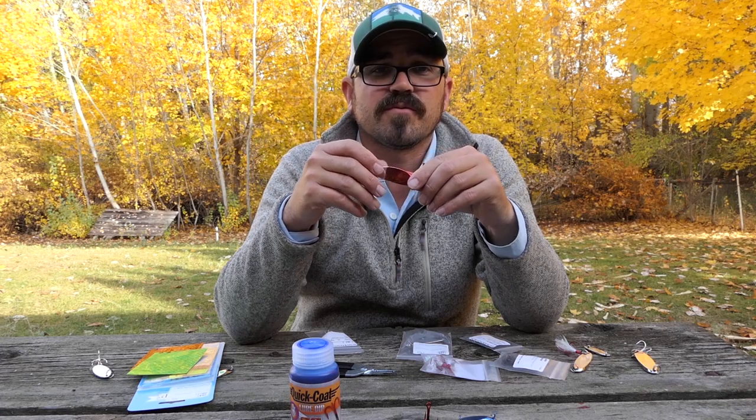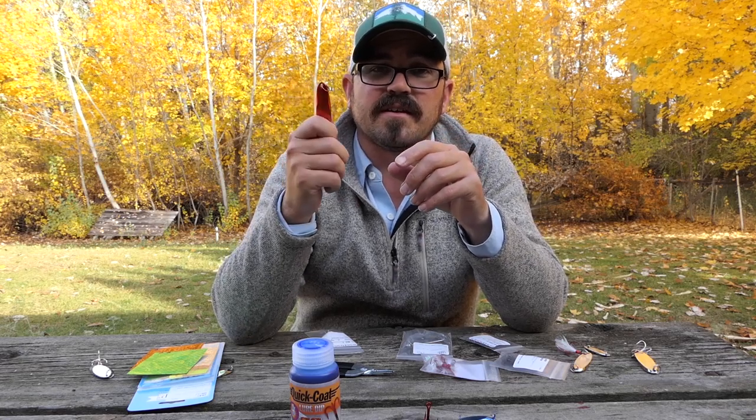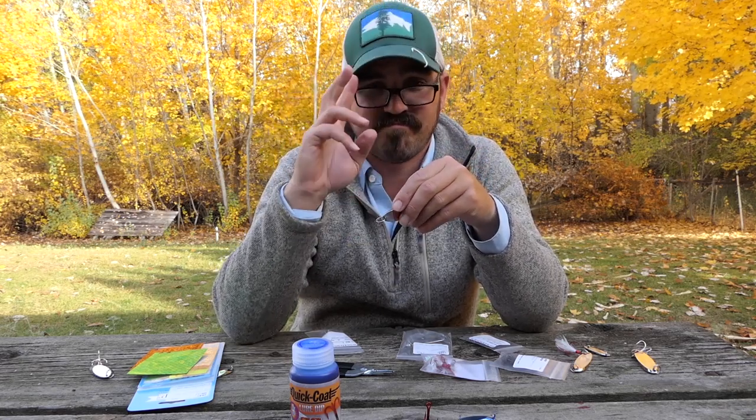If you have any questions, feel free to ask in the comments section below and I'll be sure to get the information back to you so you can get out there and start fishing these awesome lures. See you guys!